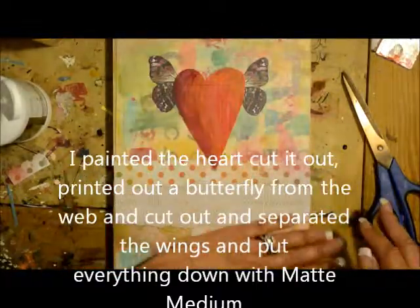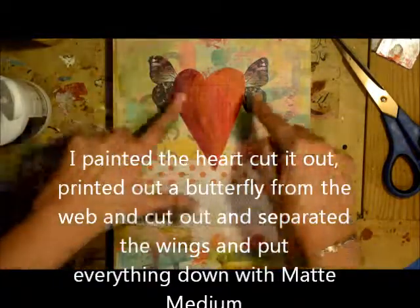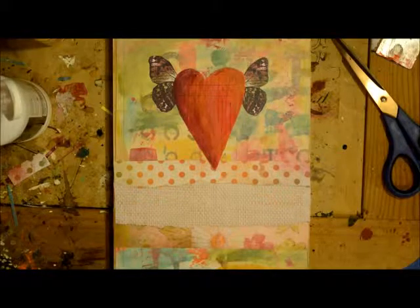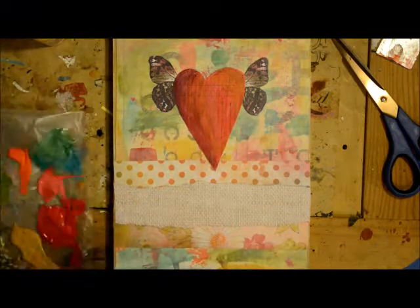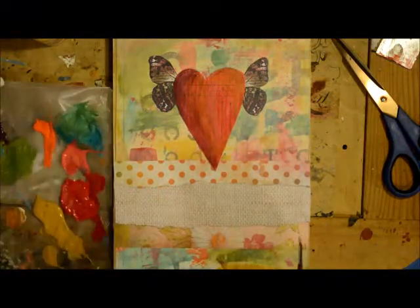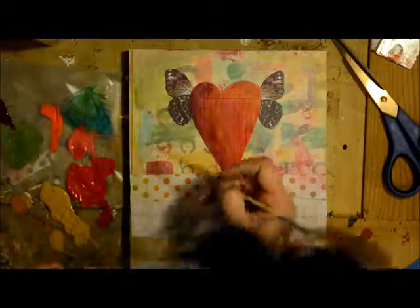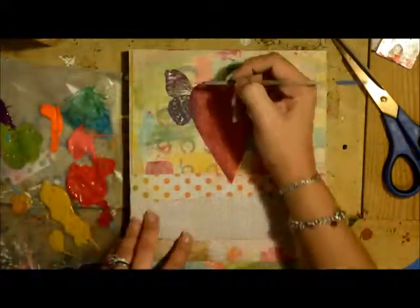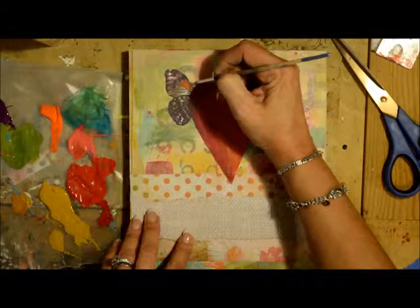That is down and dry, and now we're going to add a little oomph to the wings. If you get them just like you want them, that's awesome, but very seldom can I find one that's perfect just the way it is. So we're going to jazz it up a bit. Using my colors over here on my palette, I'm just going to go in with a tiny, tiny brush and lightly highlight certain areas.